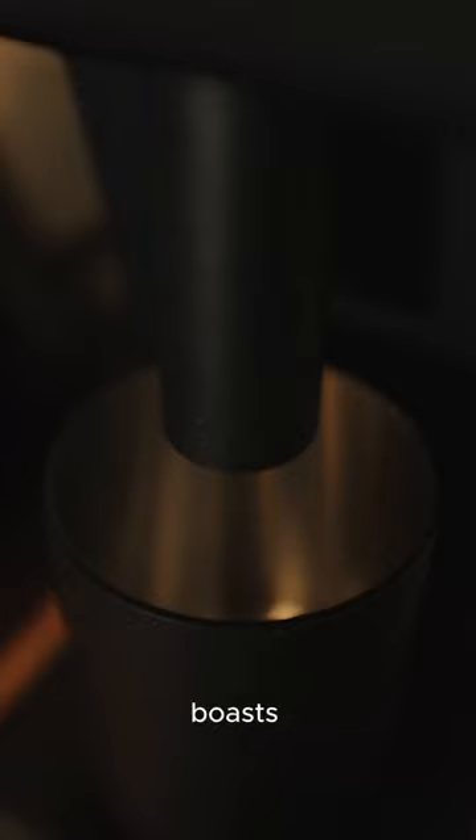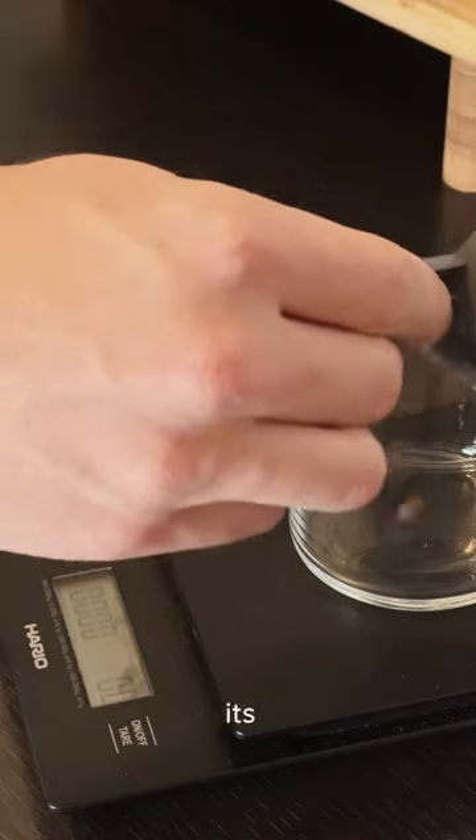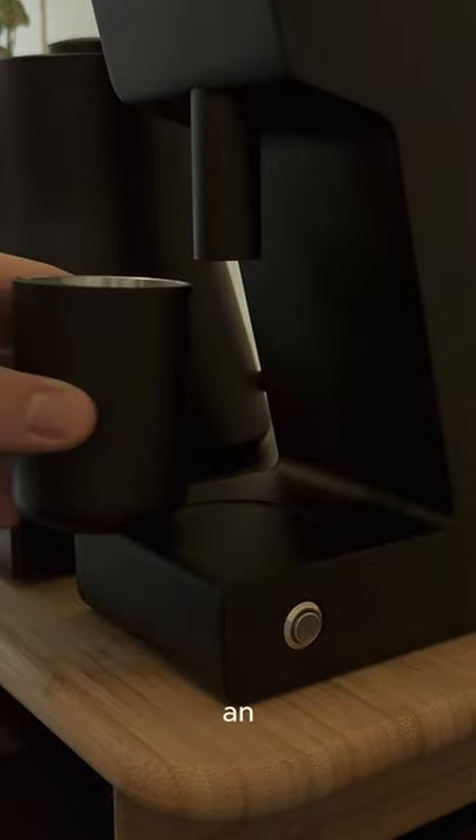First things first, let's talk about the build quality. The Vario VS3 Gen 2 boasts exceptional design. Everything feels and looks premium, and its compact size makes it ideal for small countertops. And let's not forget — it's an absolute eye-catcher.